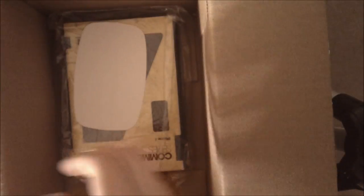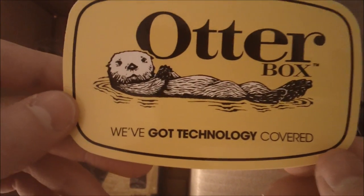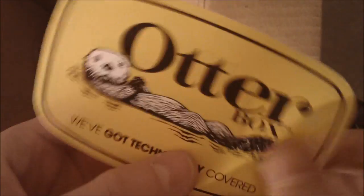It looks like it comes with some earth-aware, environmentally friendly recycled film to package it with and cushion it. And here's a little OtterBox sticker that says 'We've got technology covered,' which is a really awesome slogan. I like that a lot — I think it's really cool, it's a really nice sticker.